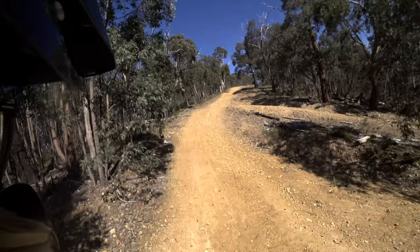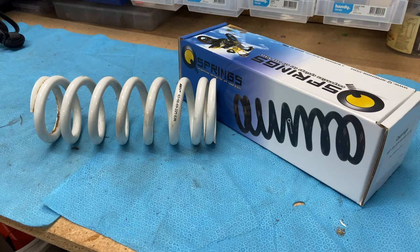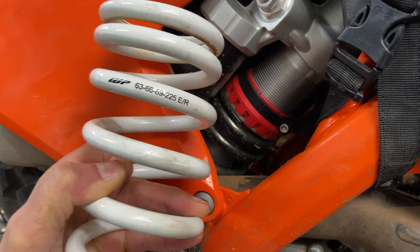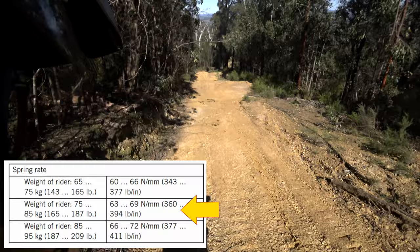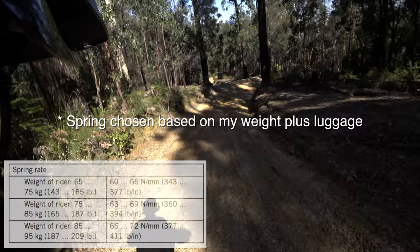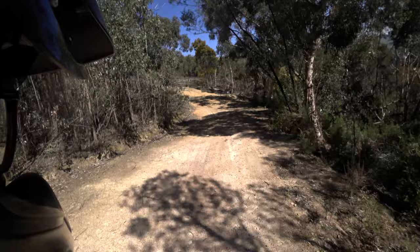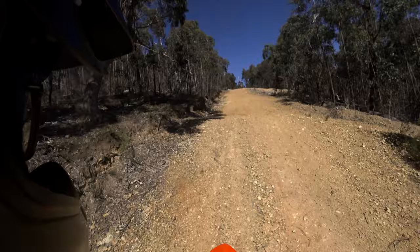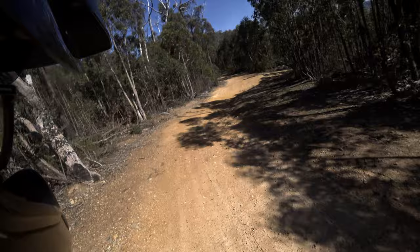The first of the upgrades we'll talk about is the suspension. I've had a suspension upgrade. I spoke about getting a heavier spring in my review video, and that's exactly what I've done. I've gone up one spring rate in the back. KTM have sort of three rates — comes from the middle one, 75 to 85 kilo riders. I've gone up to the top one, which is the 85 to 95 kilo riders. And first impressions are money well spent. It just doesn't come anywhere near bottoming out, and it just feels a lot smoother.